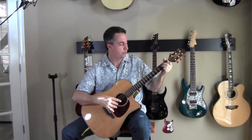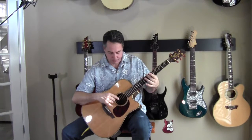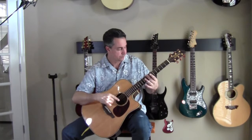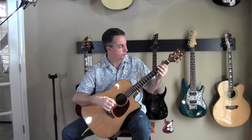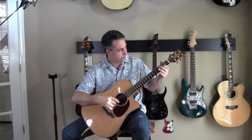There we go. So now we've got these four strings tuned. Now we need to get the B string. We play the B string harmonic and then we play the B string open.